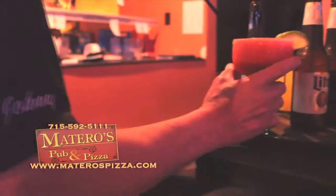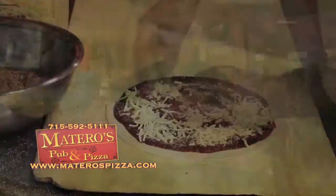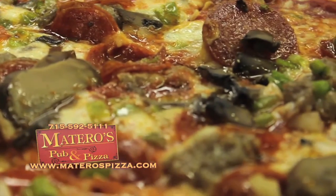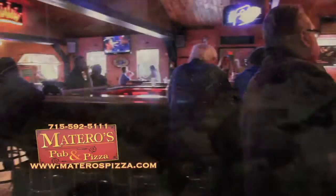Matero's Pub and Pizza is located on Highway 66 in Polonia, Wisconsin. Come join us.